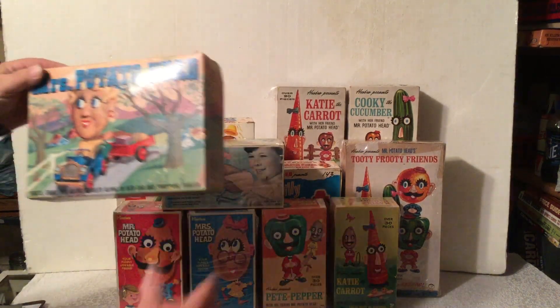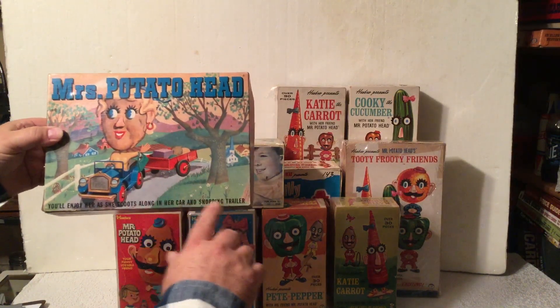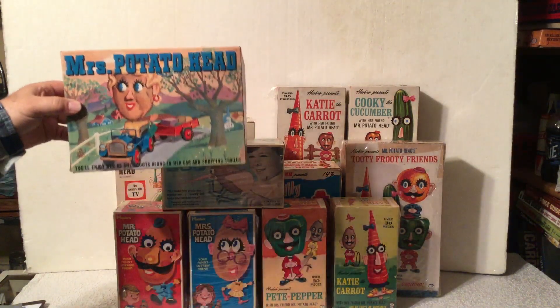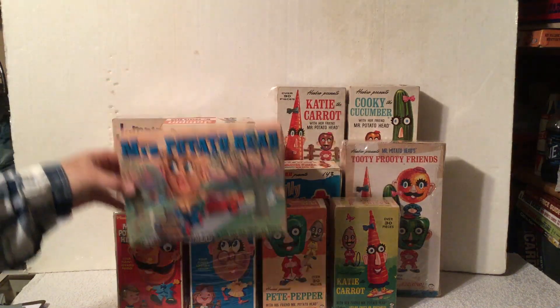And at one time, they also came out with Mrs. Potato Head pulling her shopping trailer. I'm not sure when that came out, probably around the early 70s. But they also had Mr. Potato Head pulling a boat.